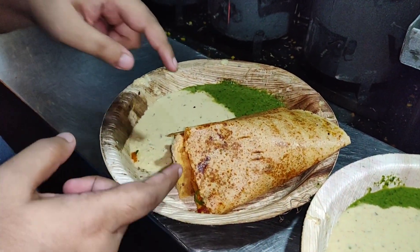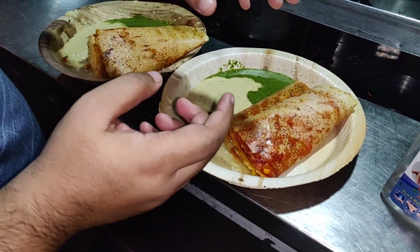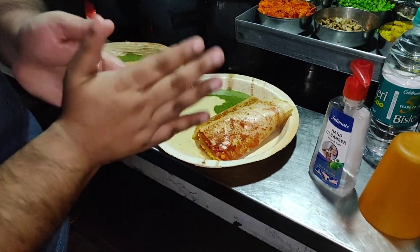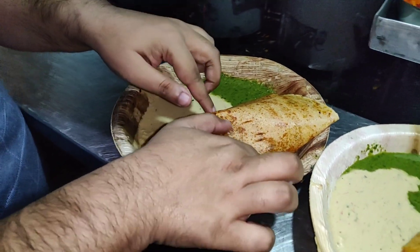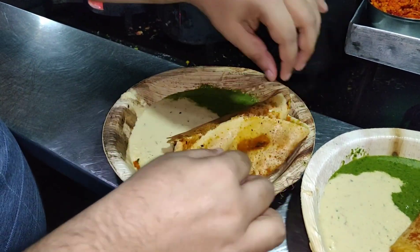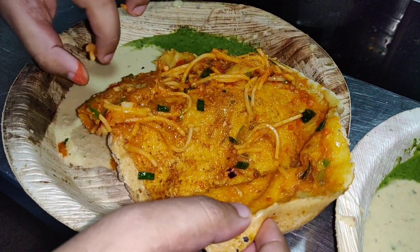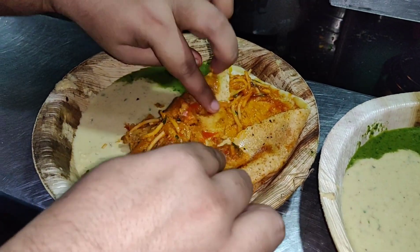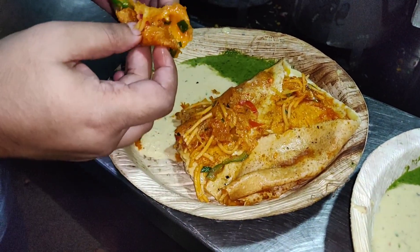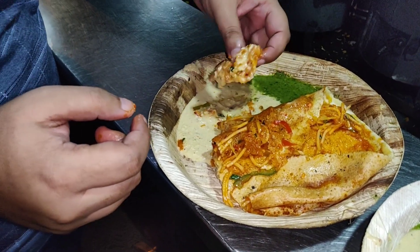So guys, as you can see, this is our Schezwan masala dosa, and this is our Mysore Sweet Corn Paneer Masala Dosa. First of all, let's take a hand sanitizer. Let's open the Schezwan masala dosa — oh, it's very warm! You can see the noodles inside. Let me take some noodles — it's very warm. And this is with coconut chutney.